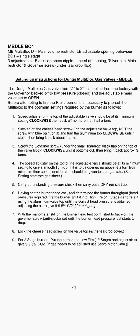Adjust the air to give 9.5% CO2 for natural gas. With the manometer still on the burner head test point, start to back off the governor screw anti-clockwise until the burner head pressure just starts to drop. Then lock the cheese head screw on the valve top and the teardrop cover.